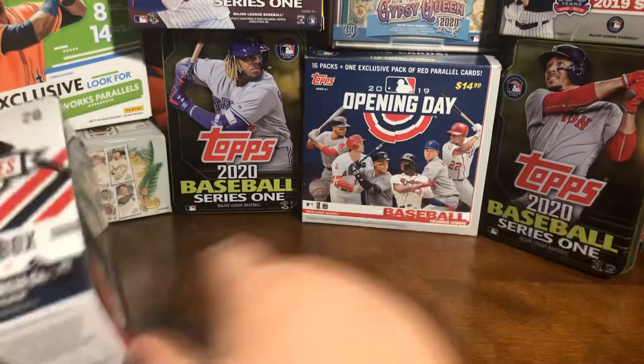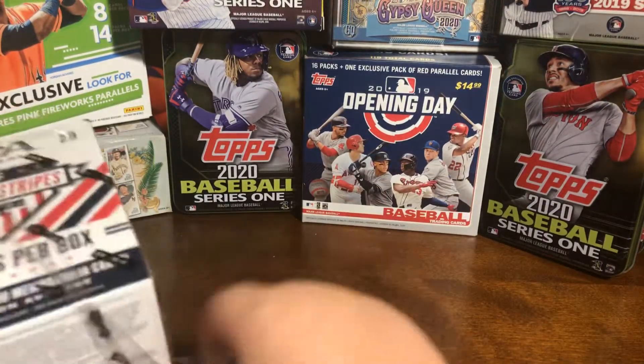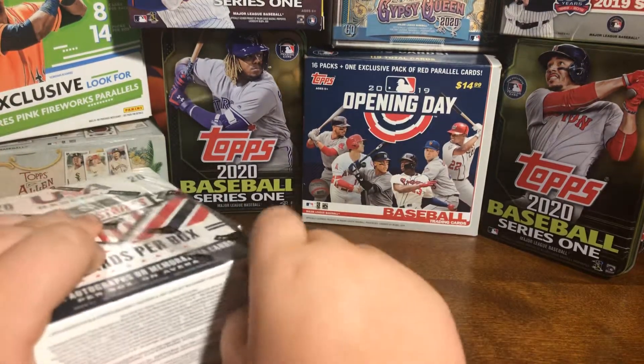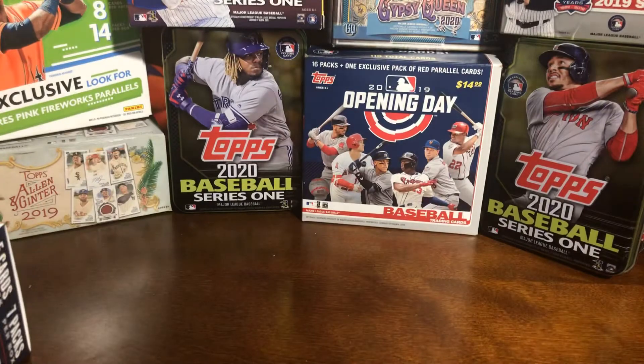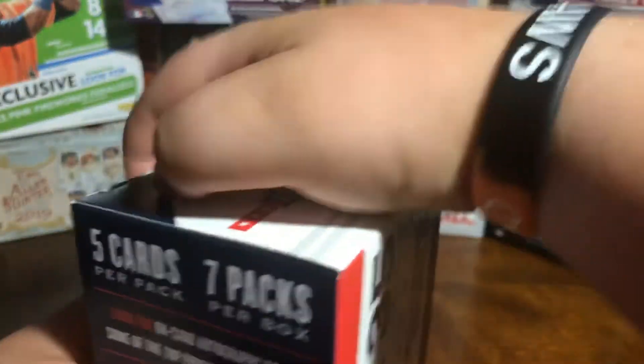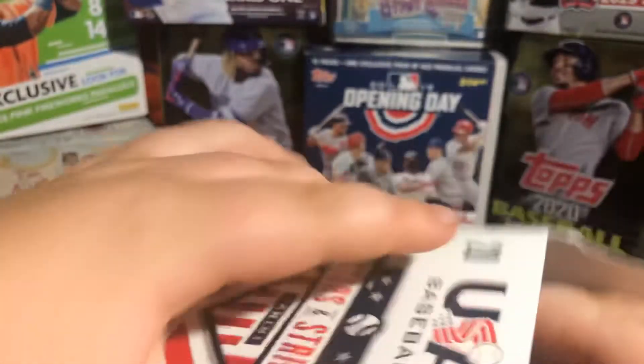Last time we opened up a Blaster Box, I accidentally deleted the video. I did not mean to do that. Anyway, hopefully the camera does not fall this time. Seven packs and five cards a pack, so let's just see what we find.